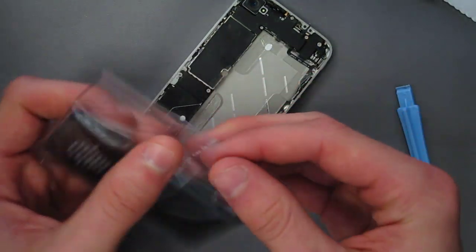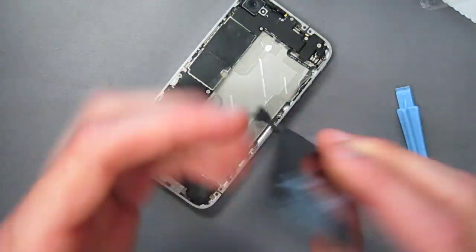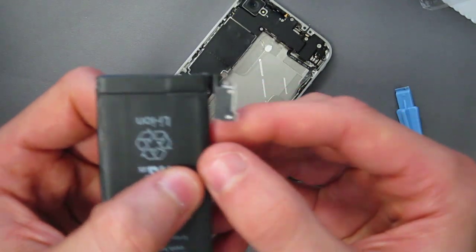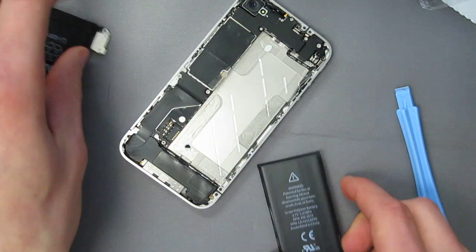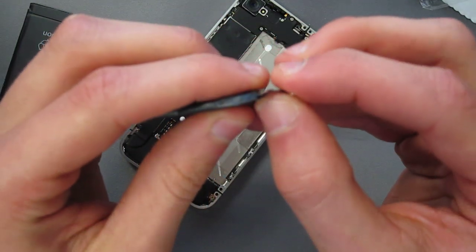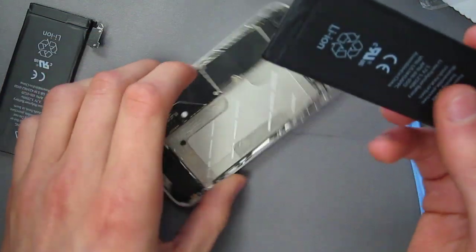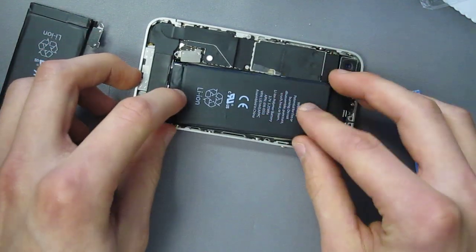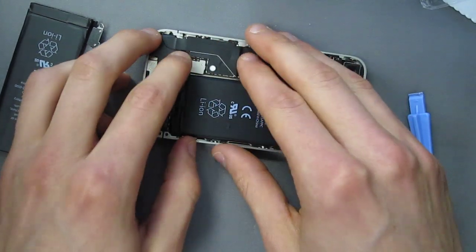You're going to want to take a new battery and bend the connectors like they are on this battery — just bend it a little bit so it closes up. You're going to want to place the battery back into its place. It should just sit down and pop the connection right in.